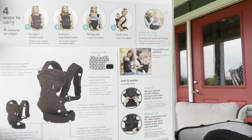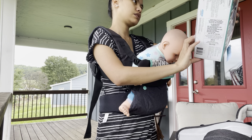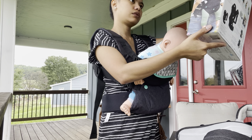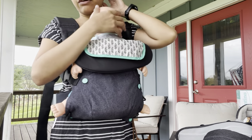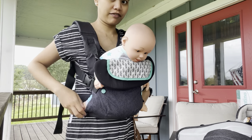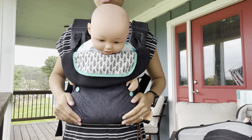I love it, but Josiah is too big for this one now. Let me check the weight limit — 32 pounds. He's only 20 pounds so he can still fit, but I have a new favorite I'm going to show you in a little bit. This is just a short review on the Infantino Flip 4-in-1 Convertible Carrier.